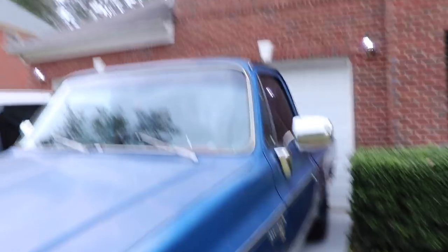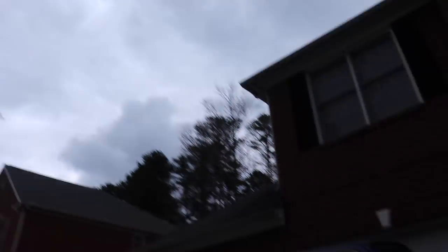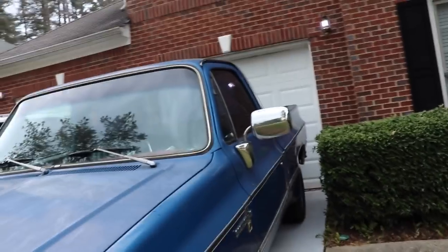I have to buy this stuff in pieces because money is an object for me right now. But eventually I'll have all the parts necessary, then we'll go get the open diff swapped out and we'll be doing donuts. We're not taking the truck because it looks like it might rain today and I really don't want to deal with the truck in the rain, so we're going to take the daily.